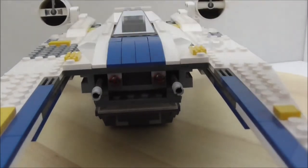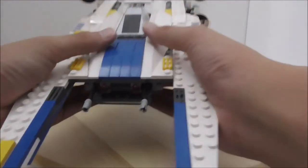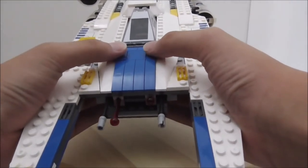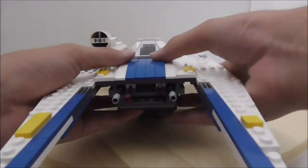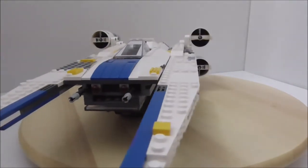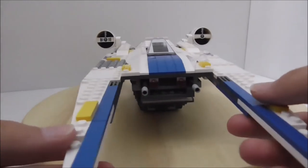You also have two spring-loaded shooters. To activate them you just press and fire, but this is Lepin so most of the time it won't fire — sometimes it will if you put it right. You can replace the spring missiles with official LEGO ones if you have extras.